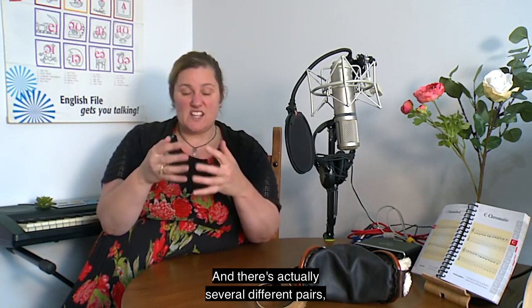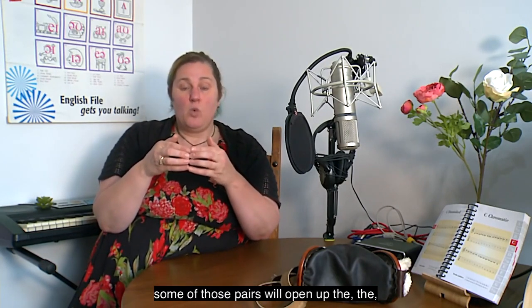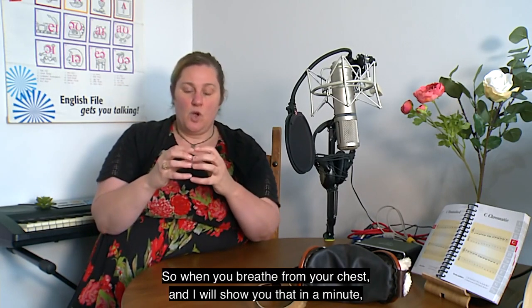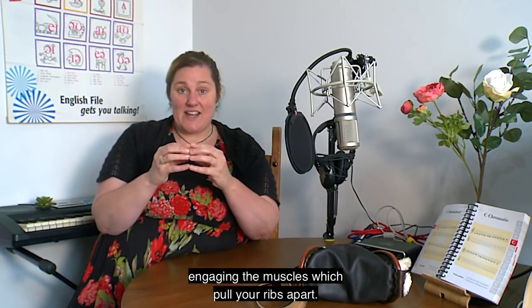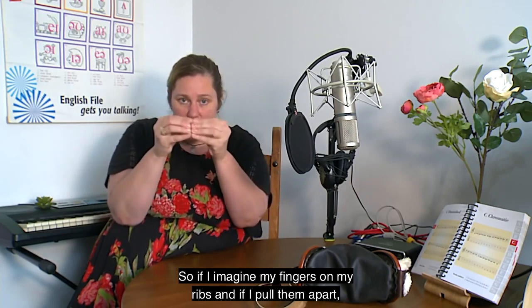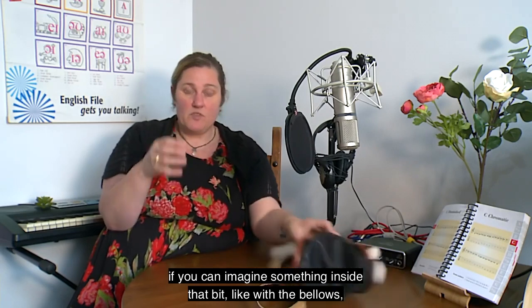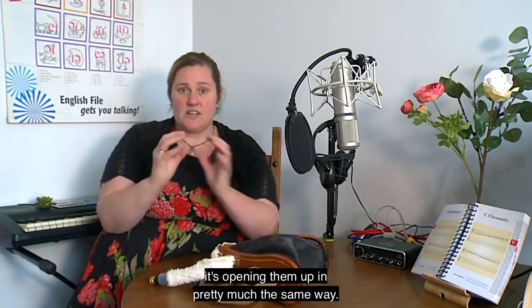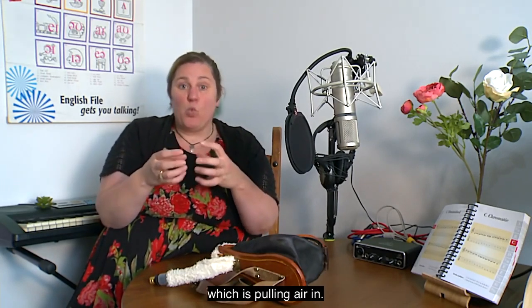There are actually several different pairs of intercostal muscles. Some of those pairs open up the ribs and pull them apart, while other muscles pull the ribs back together. So when you breathe from your chest, you're engaging the muscles that pull your ribs apart. Imagine fingers on your ribs — pulling them apart is like bellows opening up, increasing lung volume and pulling air in.